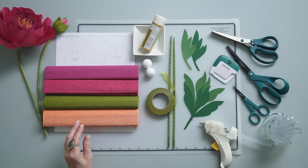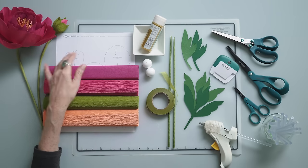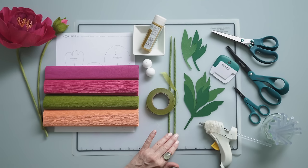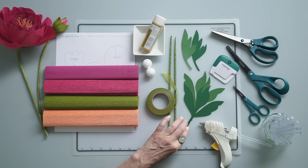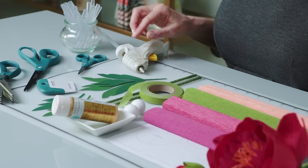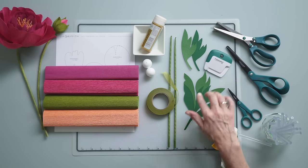For materials you'll need heavy crepe paper in poppy, juniper, and raspberry. I also have a raspberry extra fine as an alternative. I've printed my pattern, gold craft paint, two one-inch foam balls, floral tape in fern, and two paper-covered floral wires. I've also pre-cut my leaves in cardstock and frosted paper — you can use any color you prefer. For tools you'll need a low temperature hot glue gun, detail scissors, craft scissors, and as an option fringe scissors and a curling tool for the leaves.